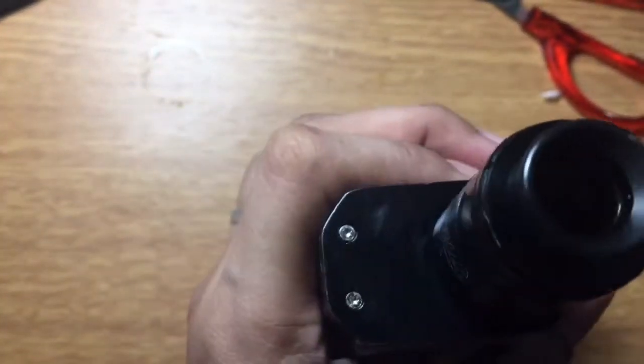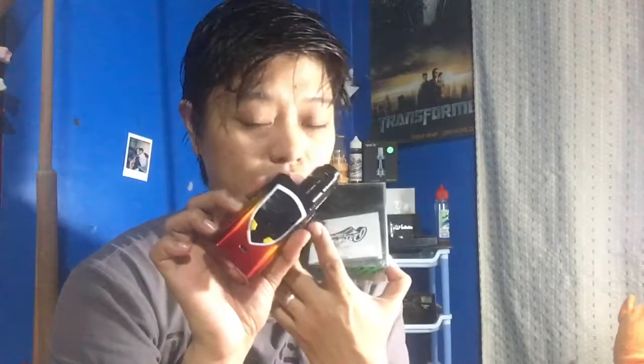So there you go with the up-close look at the Profile Unity RTA mesh using the Waterfo mesh style coil. Again, this is from Vape Play and Chill, V-Pack, in Lazada. Check out all my videos — I also have a review of this mod, which is a very amazing mod. And the coil is from Juice Junkie — thank you so much.